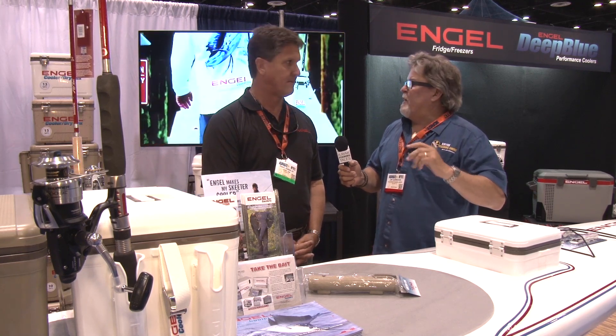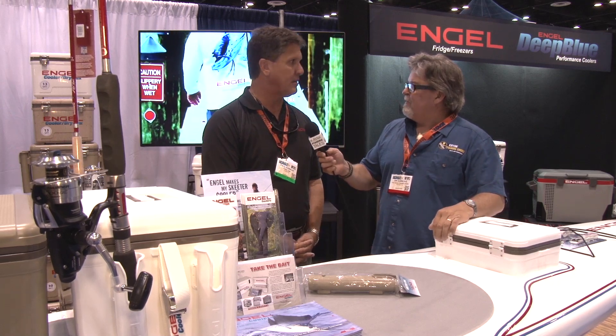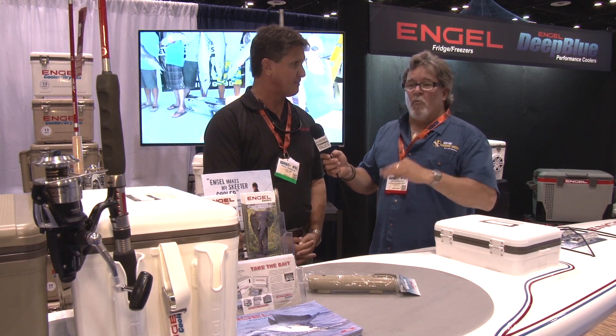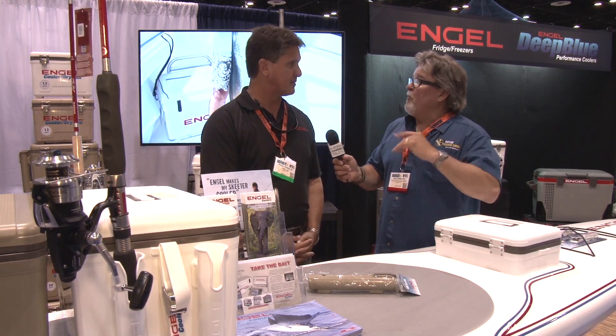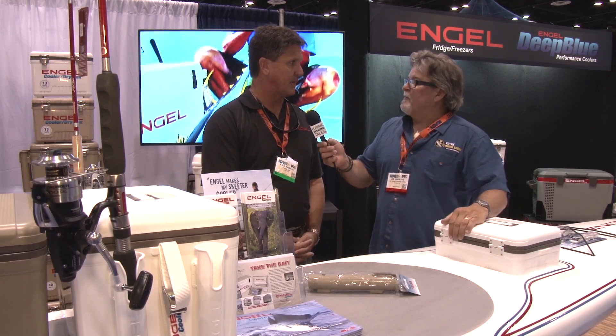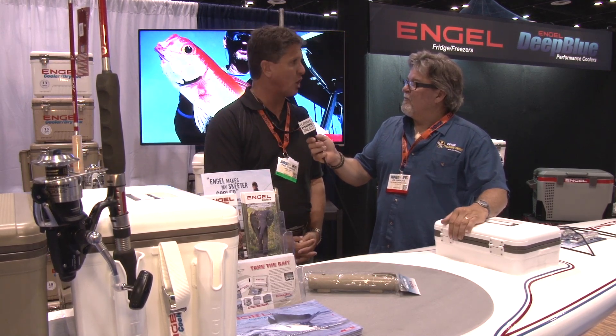It's coming in — the 19 quart and the 30 quart will have the rod holders optional attached, in white or tan. Paul, if people want to see all the great Angle products, how are they going to find you? Easiest way is on our website, angle-usa.com.